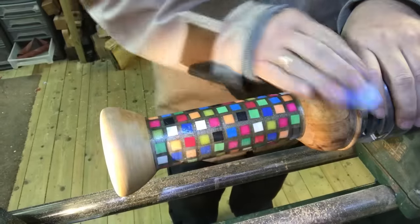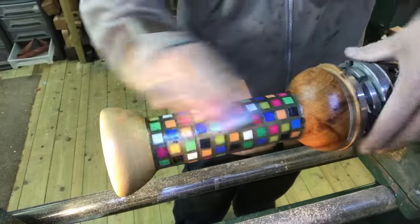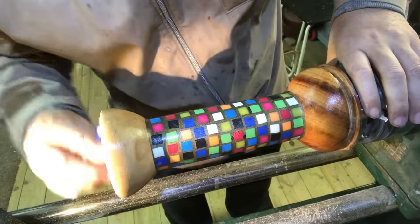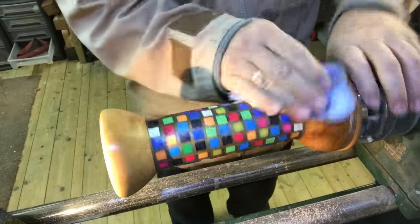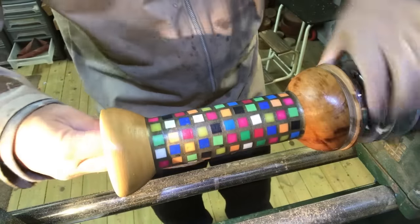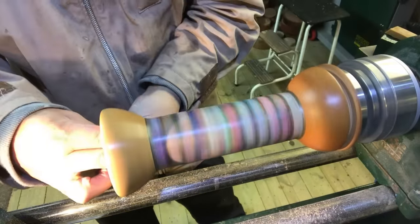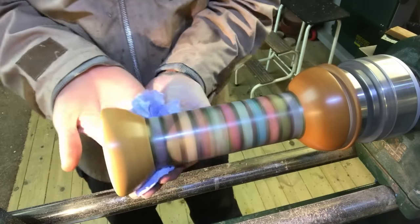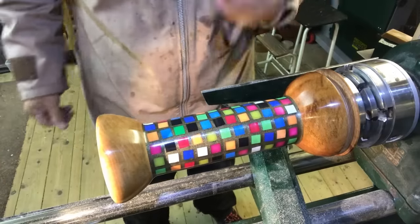Back up on the lathe after I filled in some of the holes. I used milliput to fill in the holes — not really the ideal situation if I'm honest. I could have done with mixing up some more resin but I'd run out of the gold dust. So I improvised and used some milliput. It's okay but it's not fantastic. There we go — I'm putting some Yorkshire grit on at the moment and sanded this back to 240.